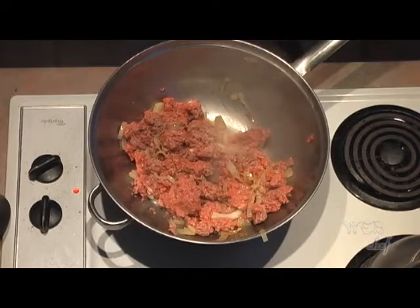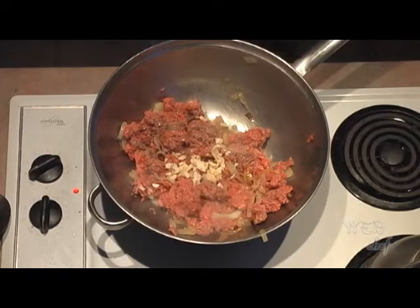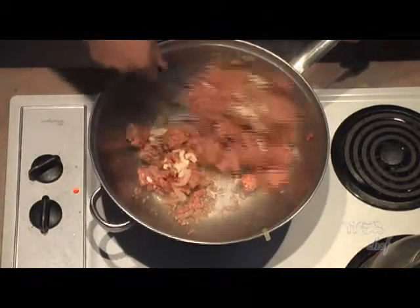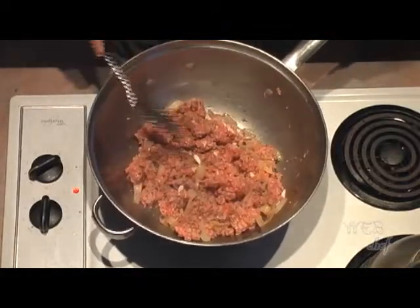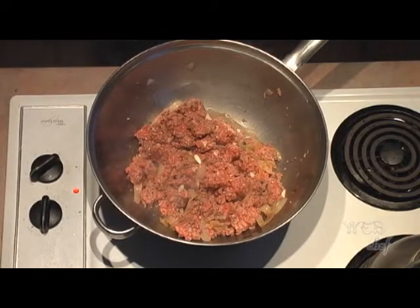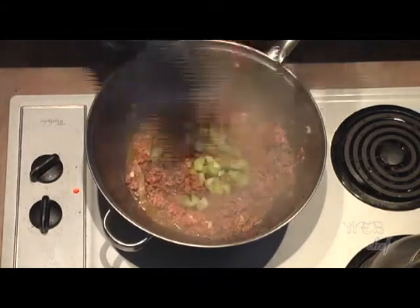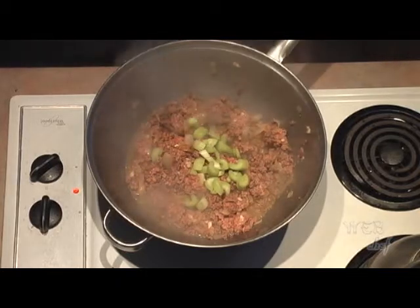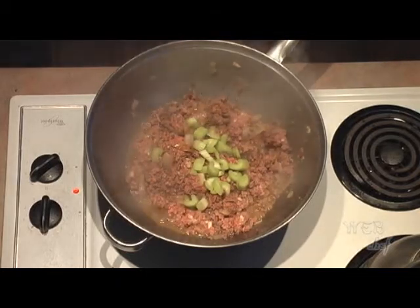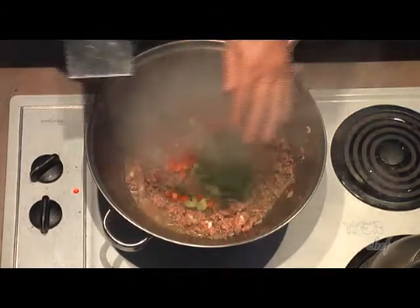While the beef browns, we're going to add the garlic to it. The garlic is going to add more flavor to your beef as it cooks. The beef has a nice brown texture to it now, so we're going to add our celery. I had a leftover red pepper in the fridge that I wanted to use up, so I've chopped it up and we're going to throw it in. Now our chopped parsley.